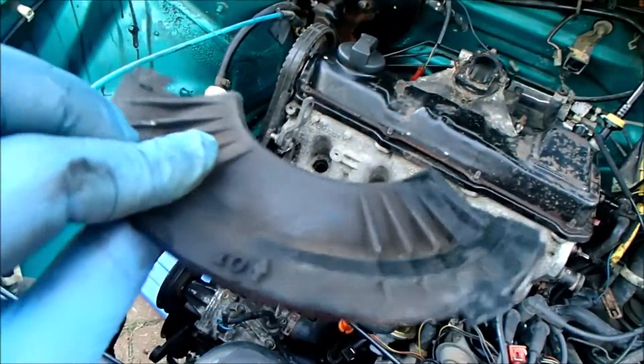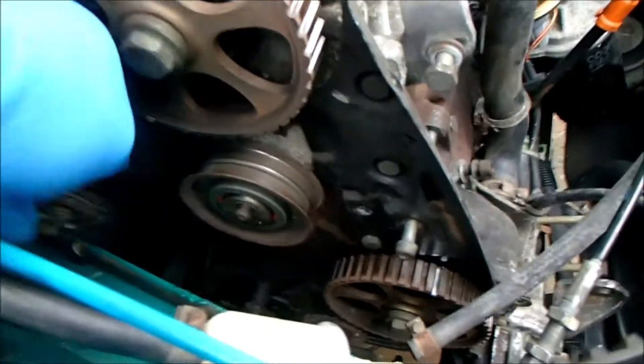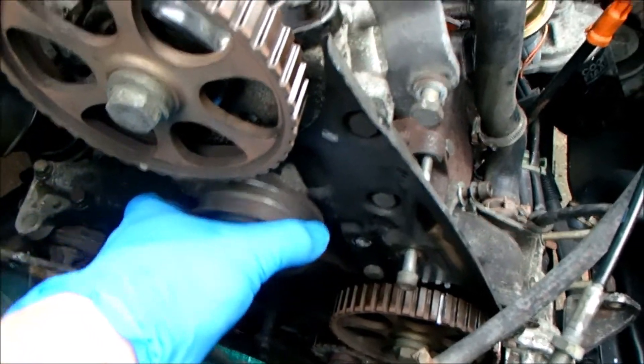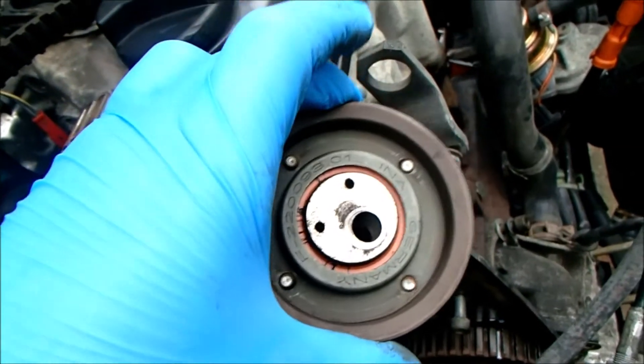This part, which is the back of the cam belt cover, is broken — and I already have a replacement for that. Cam belt tensioner loosened, single nut on here. Cam belt slid off and now we can remove the tensioner. Got a replacement for that.